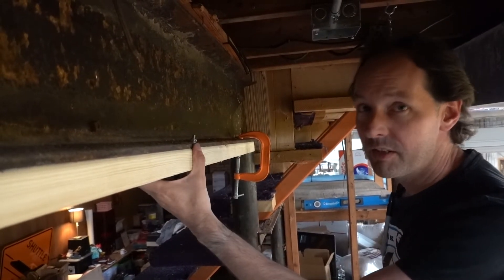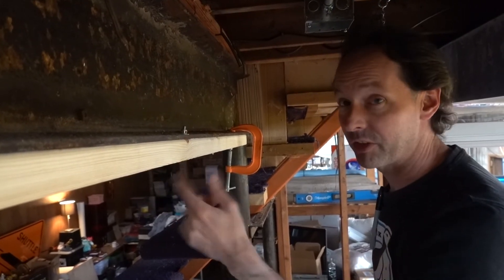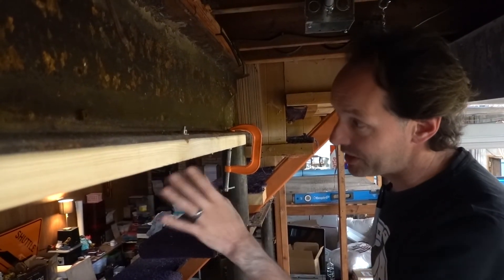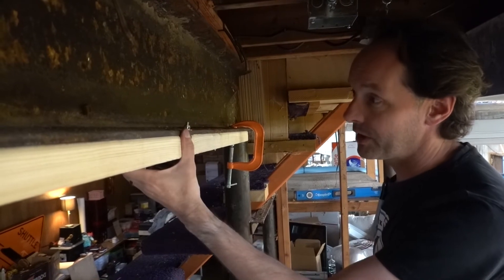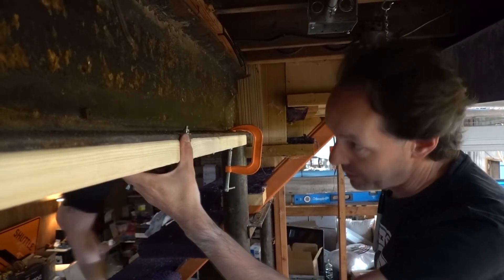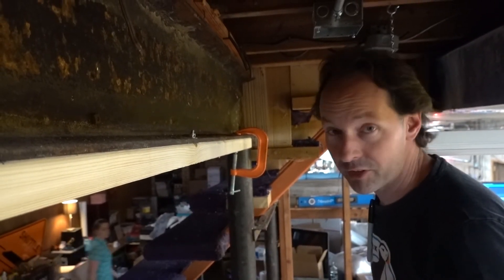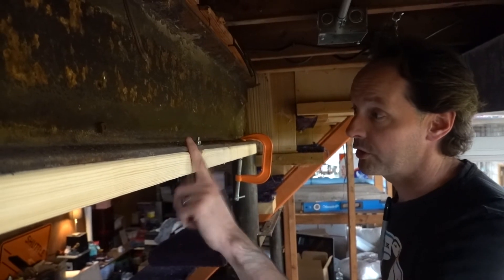There are faster, easier ways — you can do this with a ram set, yes, even into steel. Use the number fives and it'll go into a steel beam. But this is absolutely the most time-consuming way I know, and also the best. That's perfect, that's forever, and I'm happy with it. That's how I bolt a wall to a beam.